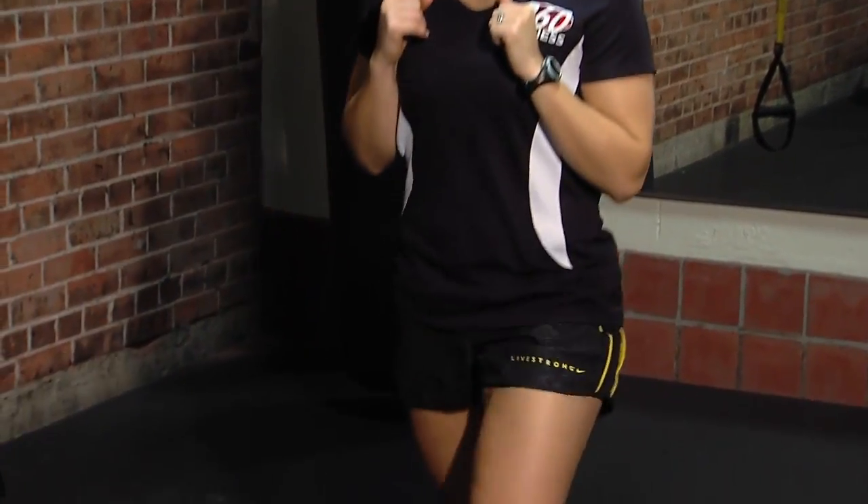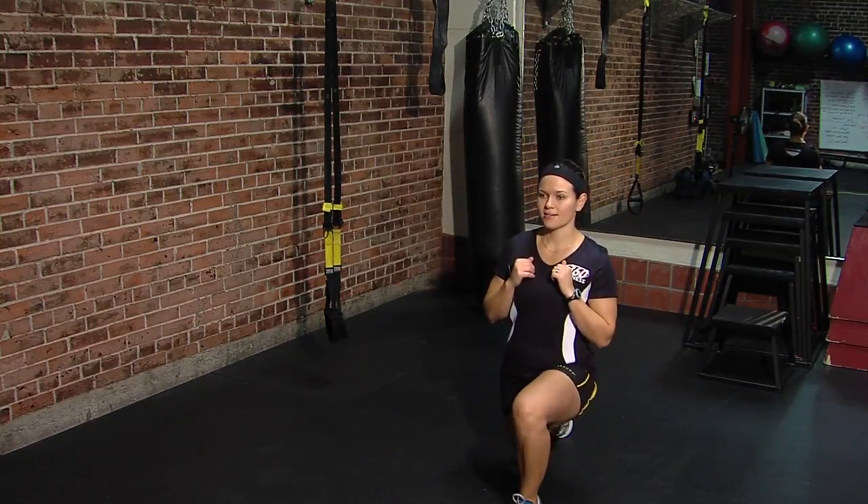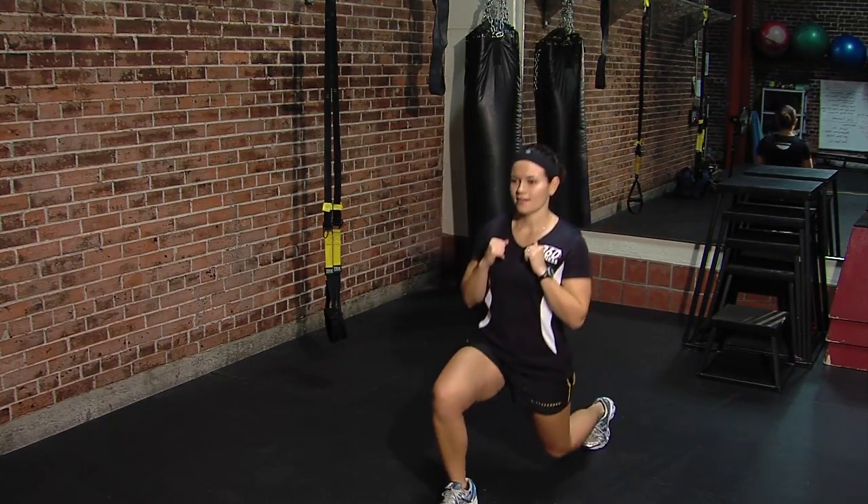So here with Brooke, she's starting out with a lower body exercise — this is called an alternating lunge. It uses the whole lower body: your quads, your hammies, and your glutes. Try for 3 sets of 12 each leg.